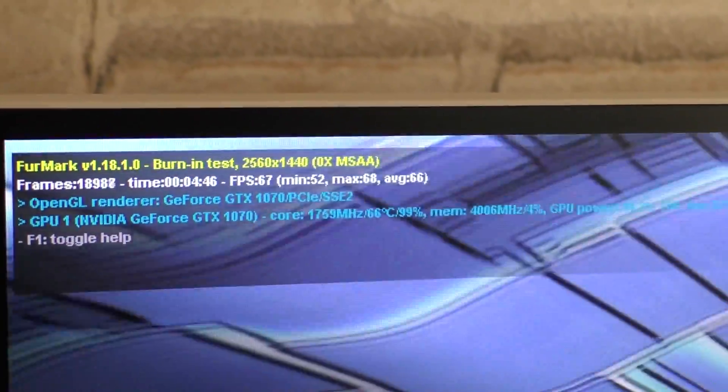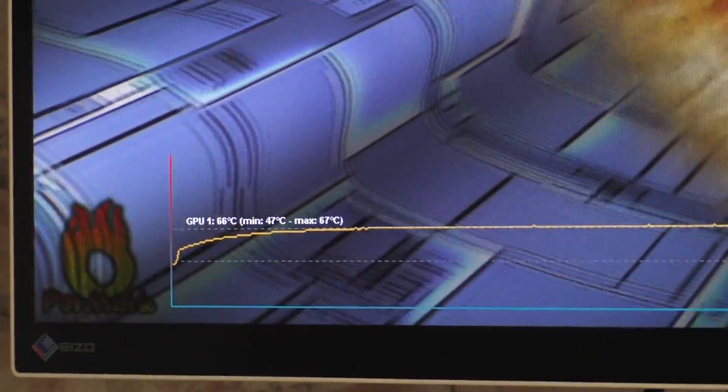For the temperature, I'm running the Furmark GPU stress testing tool for a couple of minutes until the GPU temp stops climbing. As you can see, 66 degrees Celsius is what I'm getting here, with 291 watts power consumption.